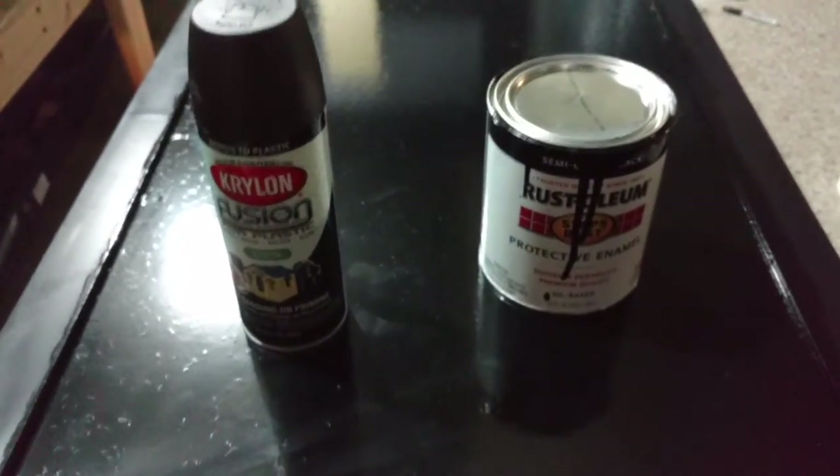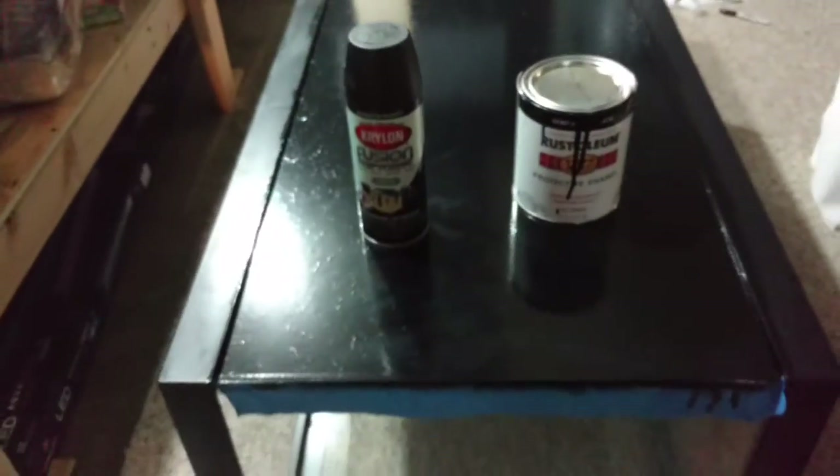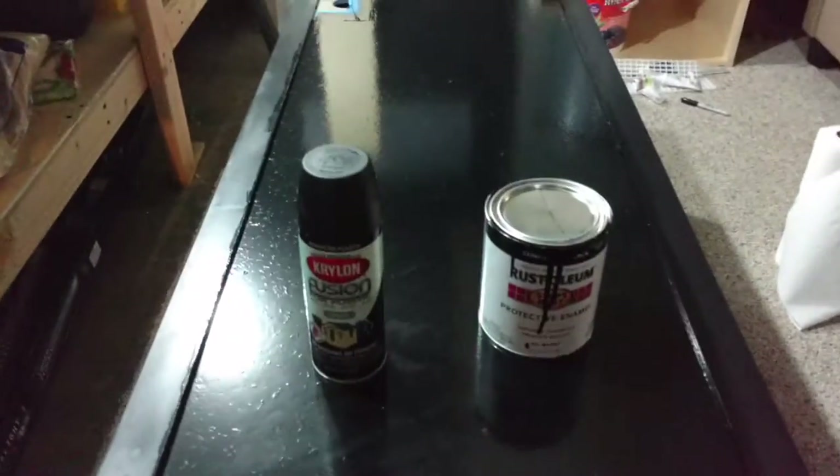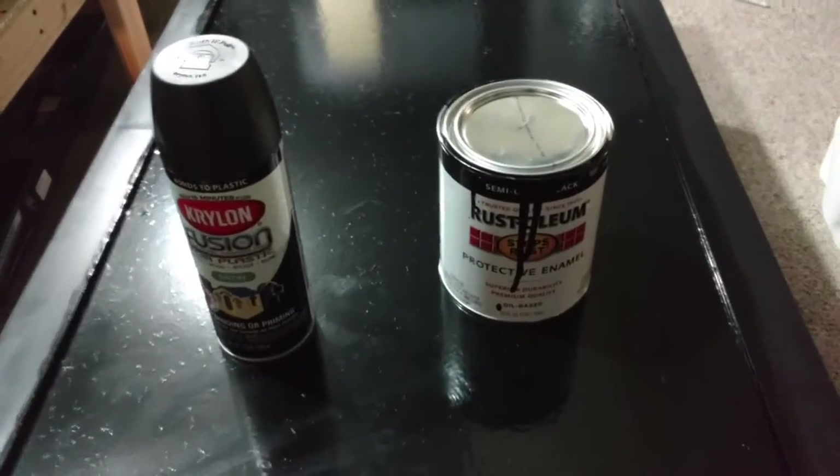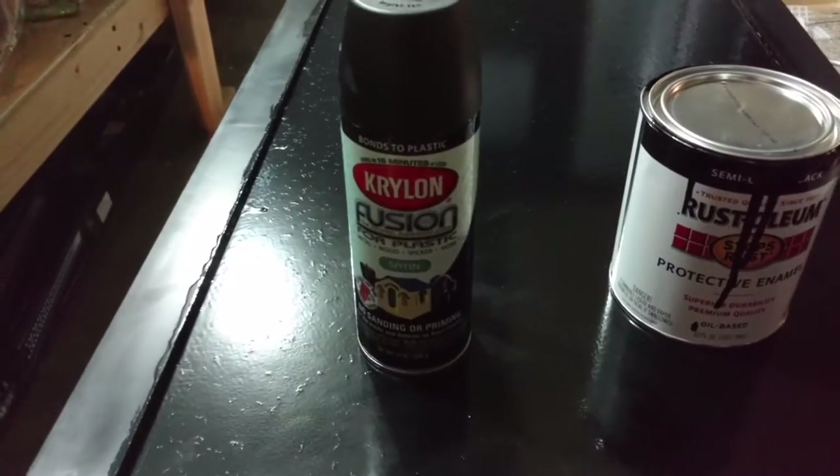Hello everyone. Today I'm going to talk about painting. I have painted the back of my aquarium, but I wanted to go over a few options that you have. One is a roll-on type paint and the other is a type of spray paint.